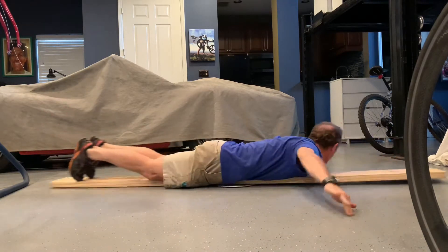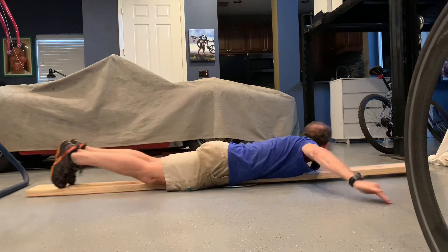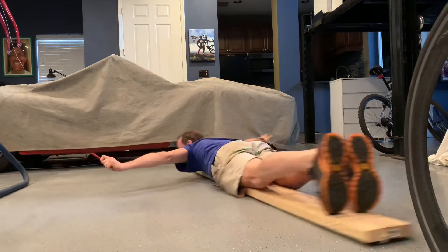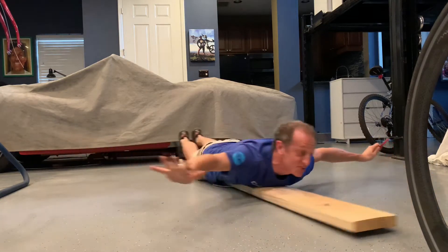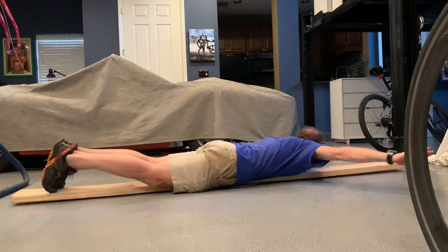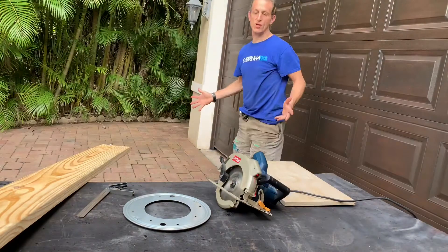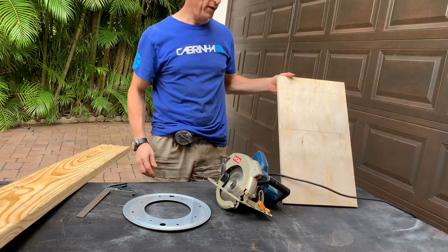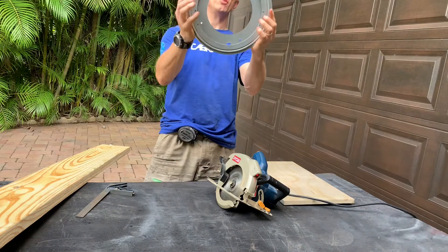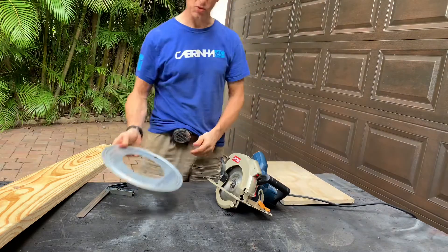My next project is a motorcycle turntable so I can turn my motorcycles around in the garage. We're back outside, right outside my garage. I gotta cut this wood to finish this. This is my spinner — you can buy it on Amazon for about 15 bucks. You mount it on a piece of wood, then mount the other piece on top. I'm just gonna cut this quick.